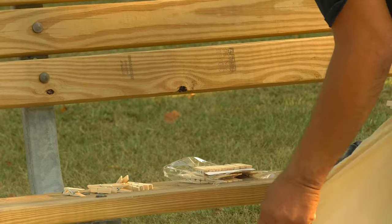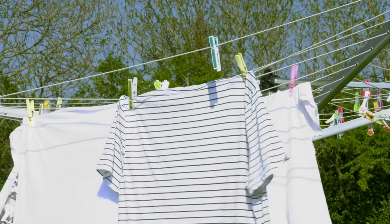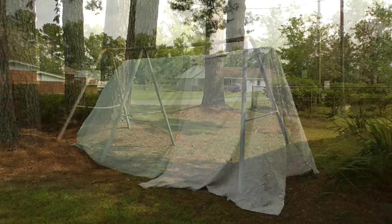We also thought maybe she used clothespins, because we had a clothesline in our backyard and we had a lot of clothespins available. So she probably connected the sheets that way. She used a bunch of sheets, tied them together, connected them some kind of way, and ended up making a tent from our swing set.